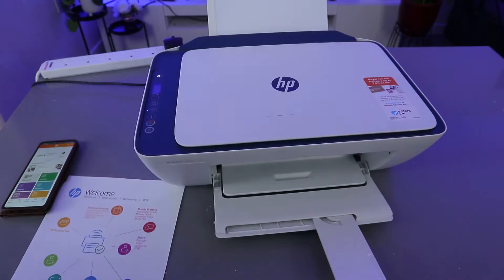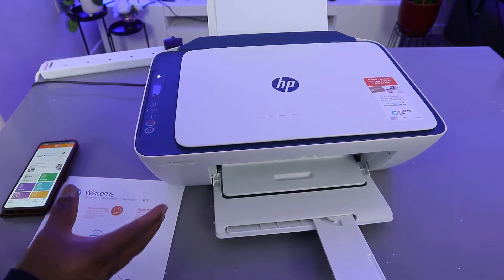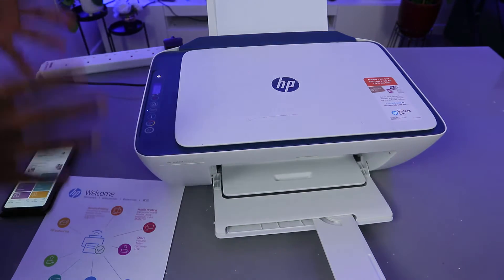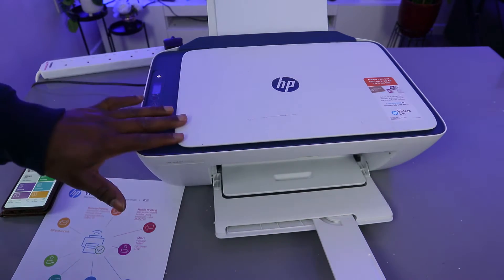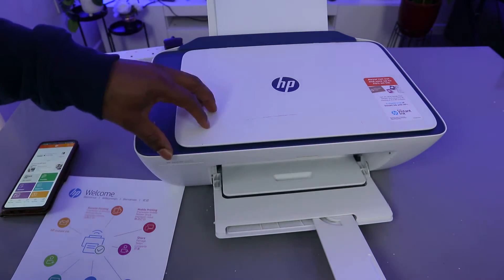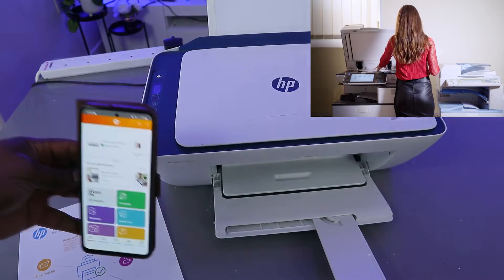Hey guys, how are you doing? I hope you are doing well. This is the HP DeskJet 2721e. This printer is a multi-functional, multi-tags 3-in-1 printer — you can copy, scan, and print from it. I'm going to show you how to scan a document from this printer using a mobile device.